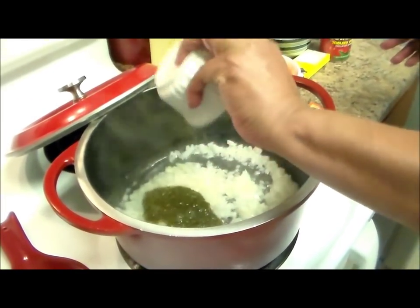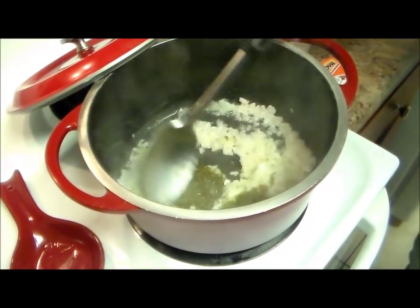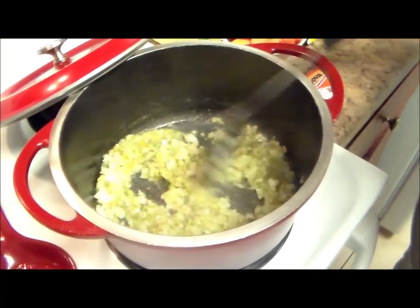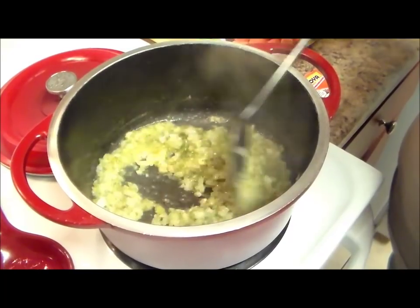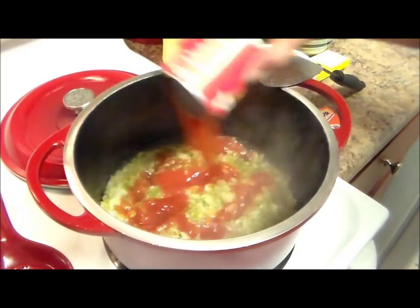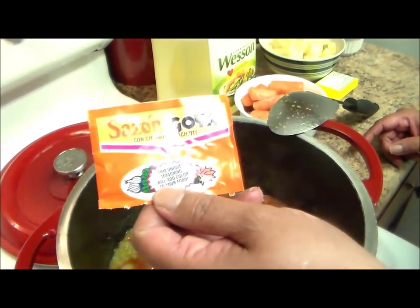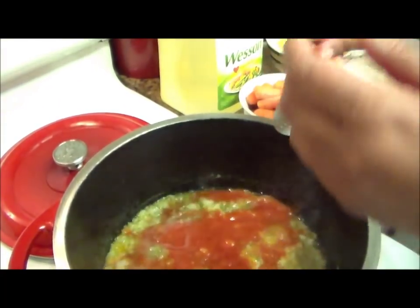Now I'm going to add my two tablespoons of homemade sofrito — or you can use Goya if you like. Around three minutes have passed, so I'm going to add my can of tomato sauce. Then I'm going to add one envelope of Sazon Goya con culantro y achiote. You can use whatever brand name you like — just one envelope of this.